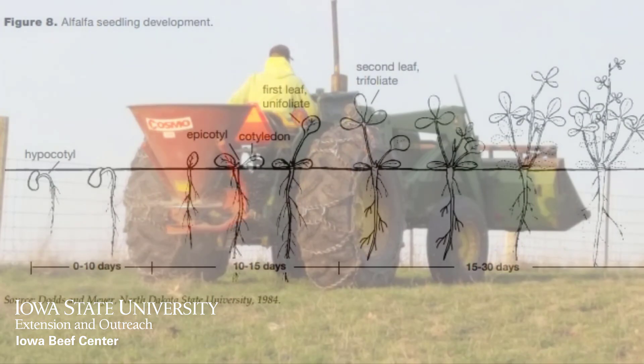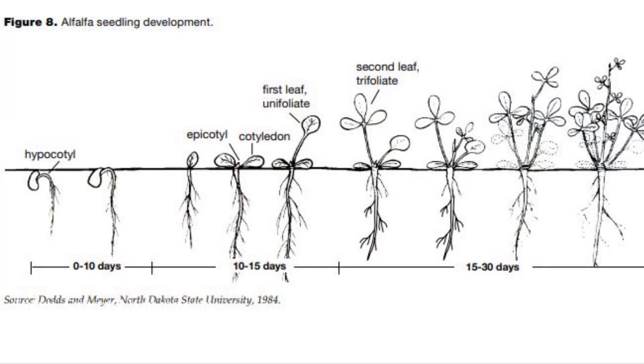Alfalfa will start to germinate at soil temps in the mid-40 degrees, but would probably prefer closer to 60 for quicker germination.